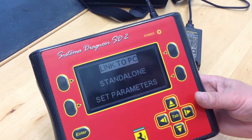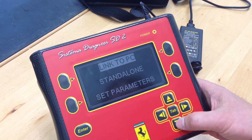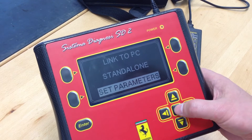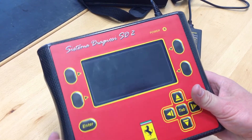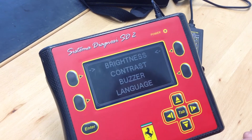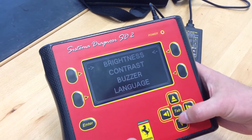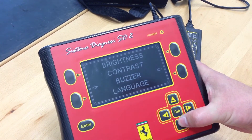So you can see we've got some options here: link to PC, standalone mode, and set parameters. I'll go into that — there's really not a lot of parameters here. It's mostly the display: brightness, contrast, buzzer, and language.